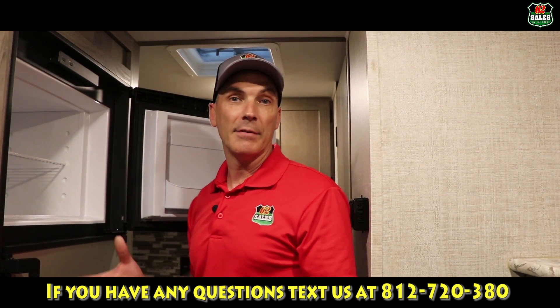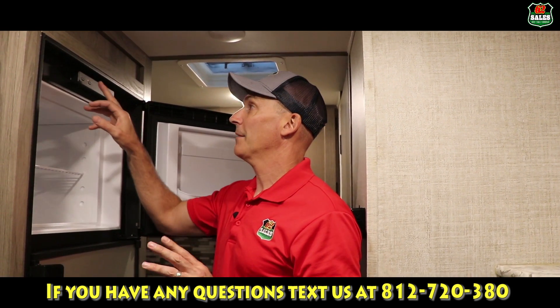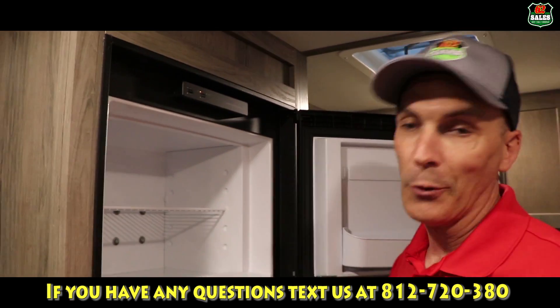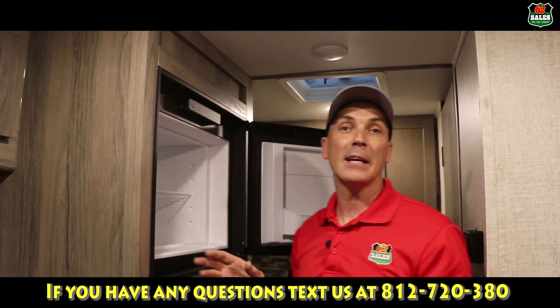When you're traveling, obviously you're not plugged up, so you want to keep your items in the refrigerator cold. My suggestion is to keep it on gas mode, or you can keep it on auto, but gas mode just ensures that everything is going to stay cold.